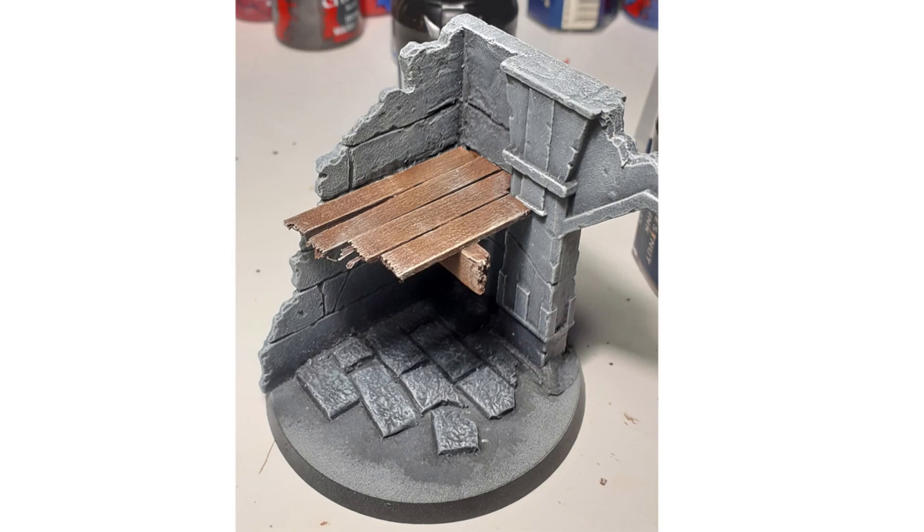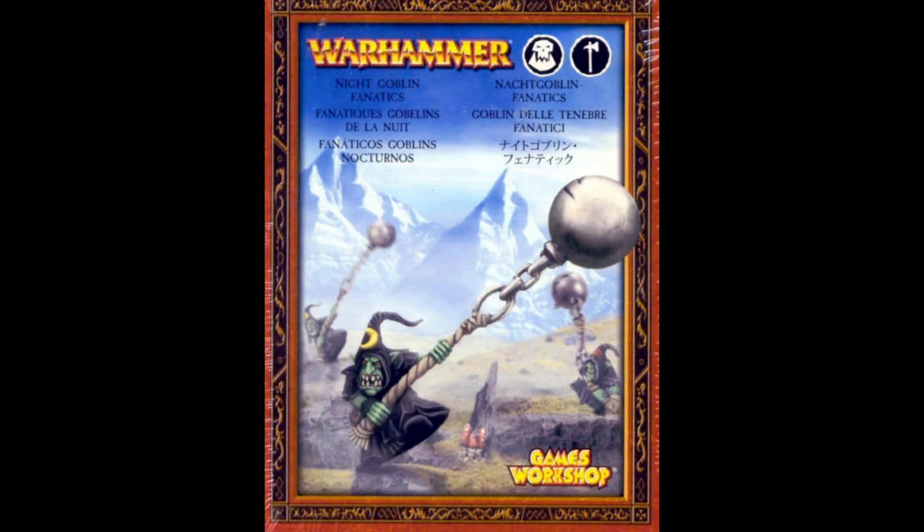With the ruins in place on the bases, it was time to look for a bit more inspiration and have another rummage through the bits box. I had some sprues of night goblin fanatics which had come out of a big orc army box from years ago — this is where the idea came for the squig and for the goblin, the gremlin, or the gretchen, whatever you want to call it.